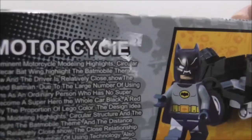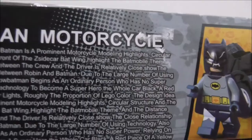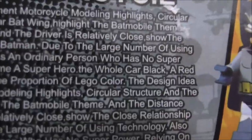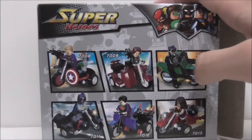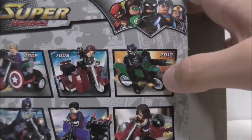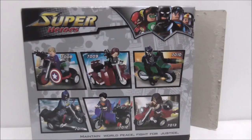So this is the top, and there's something interesting here - you can see they wrote 'Lego' on it, which is interesting I guess. This is the side, the other side, nothing at the bottom. The back shows you the full set. I already reviewed the Captain America one, and I might get the Black Panther one because it's very interesting. But that's it for the box.